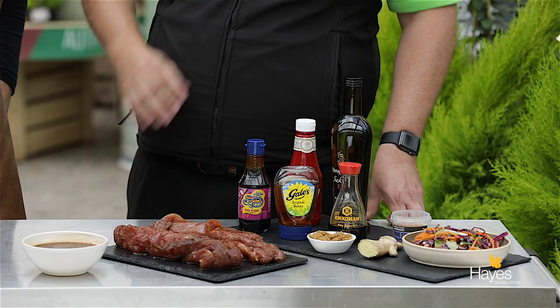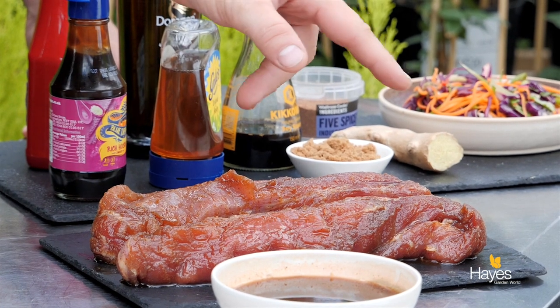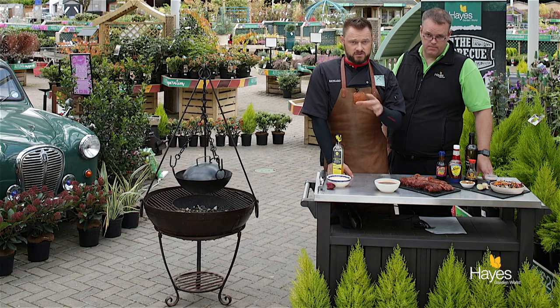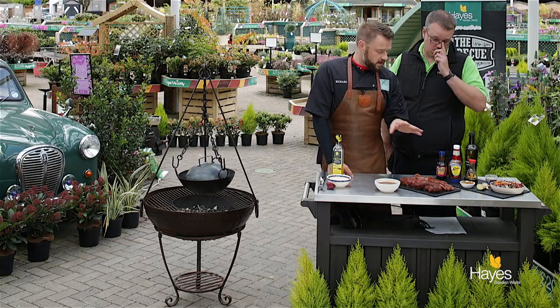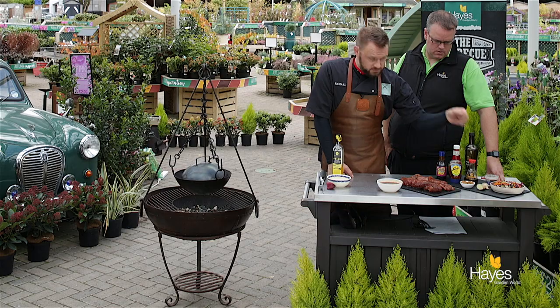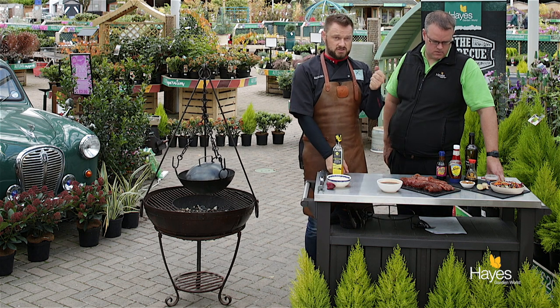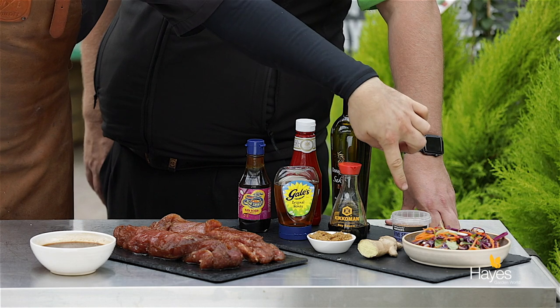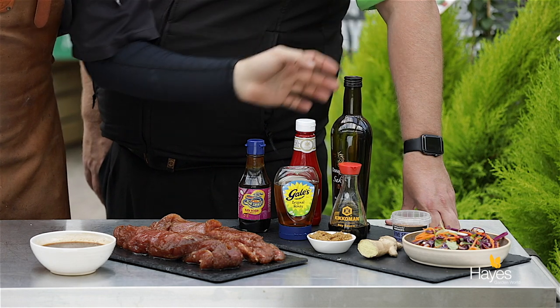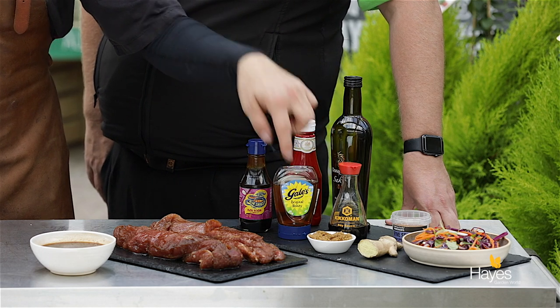So Richard, talk us through how we're going to prepare this dish. So the pork tenderloins have already been prepared — the silver skin's been taken off the top, and if you don't know how to do that just get your butcher to do it for you. The marinade in this bowl here is a combination of fresh ginger that's been peeled and grated. Top tip for peeling your ginger: use the tip of a spoon. We've also got Chinese five spice, rice wine, tomato ketchup, hoisin sauce, honey, soy, and some brown sugar.